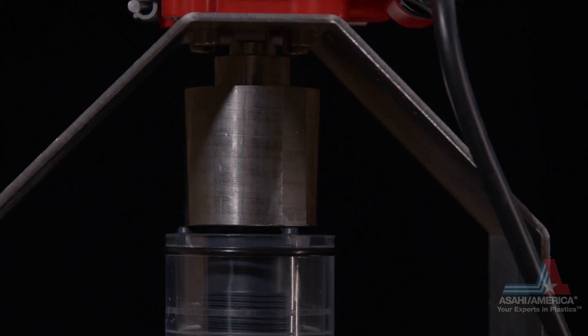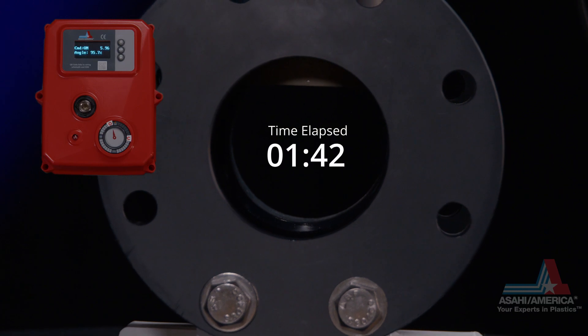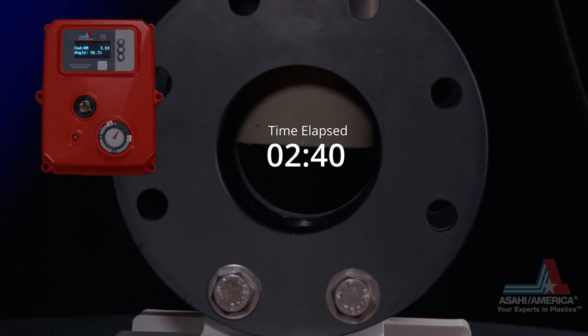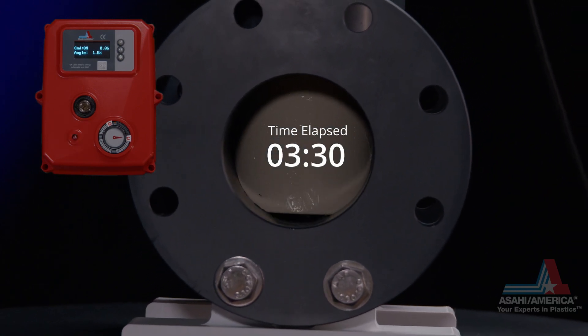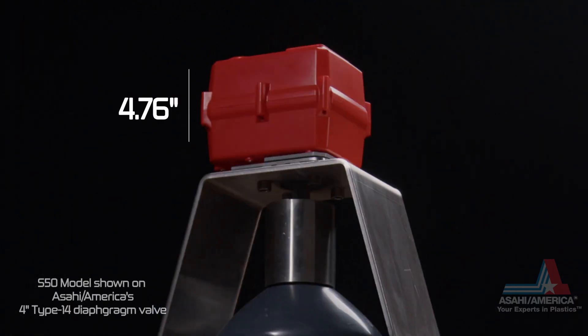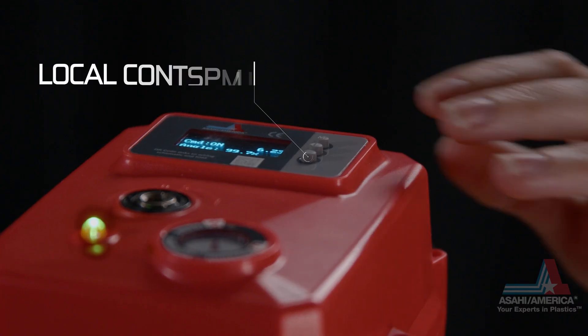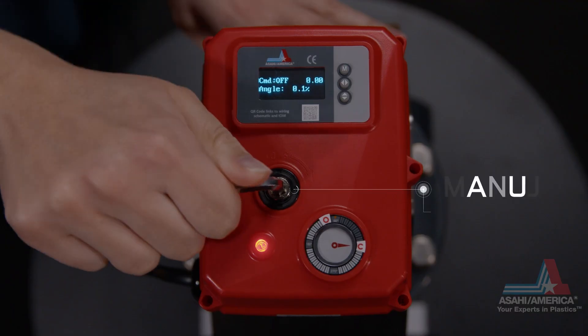Powered by a brushless DC motor, the MAV is a compact automated package featuring rapid multi-turn electric actuator cycle times for precise flow control, with unique features including a compact yet powerful size, position indicator, local controls, and manual override.